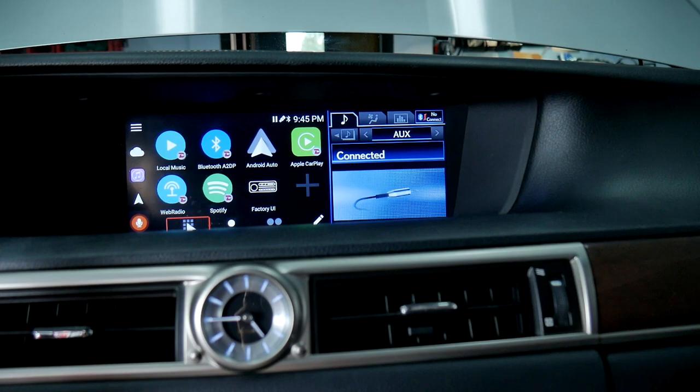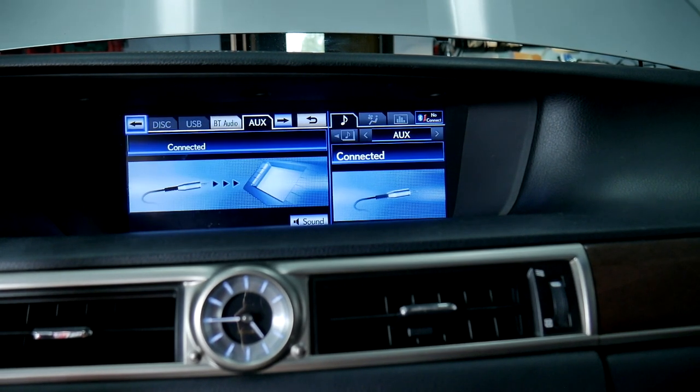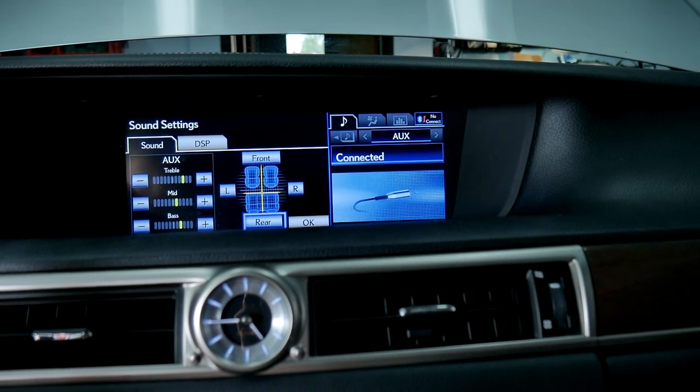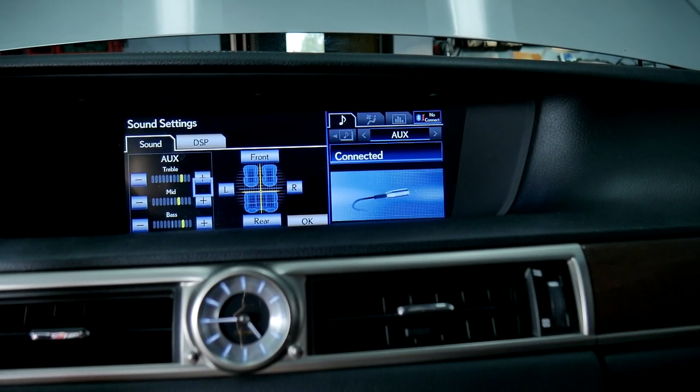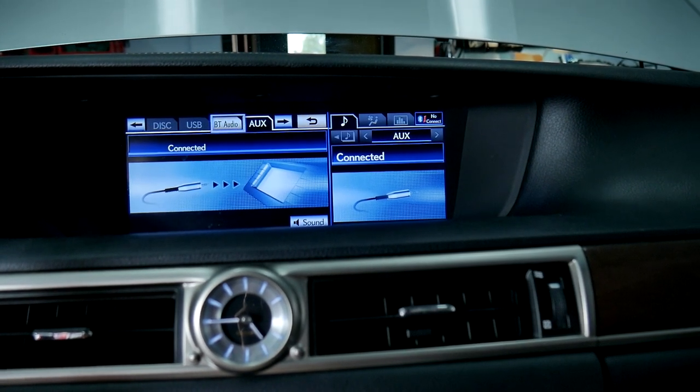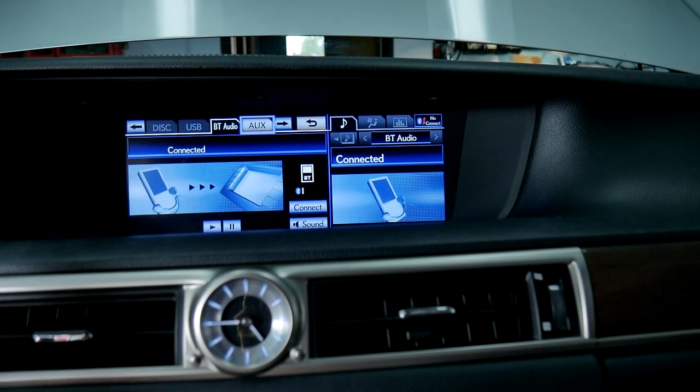You can get back to the factory functionality anytime using stereo buttons or a factory UI icon on VLine. If you need to adjust the sound settings for the VLine VL2 system, use the factory UI icon on VLine to get back to the factory screen and toggle sound settings.